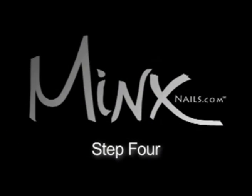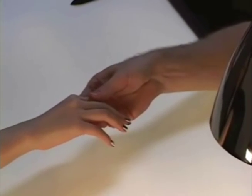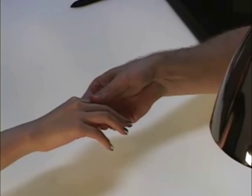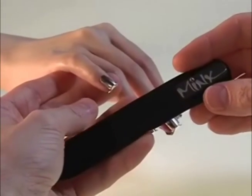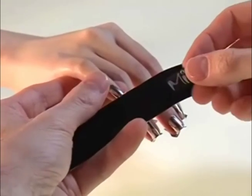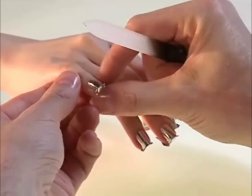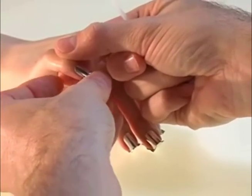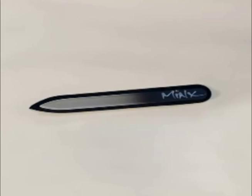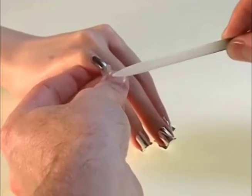Step four: remove from Minx heat and file excess. Remove nails from Minx heat and allow to cool, approximately 10 seconds. Remove excess Minx from under the finger and, in a downward direction, use your Minx crystal file to remove. Be sure not to file across the surface of the nail.